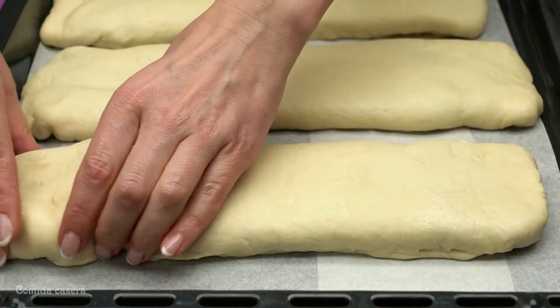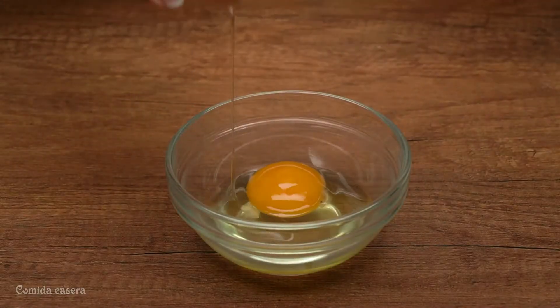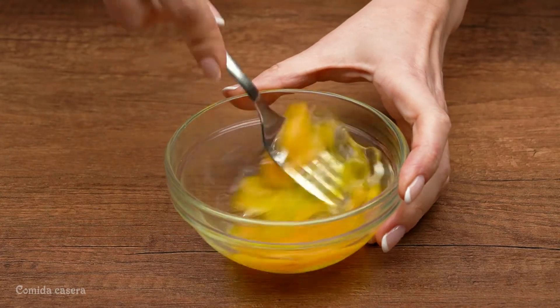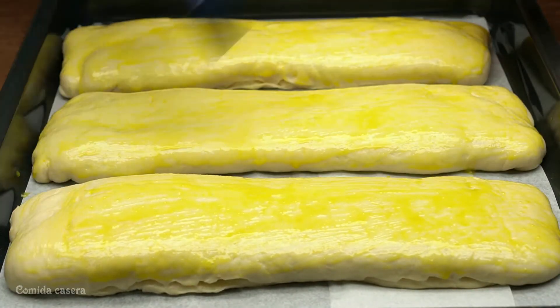Put it into the pan which already has some baking paper, then leave it for about 20 minutes. After 20 minutes, let's do the glaze — add an egg into a little bowl, scramble it, and paint the egg on top.